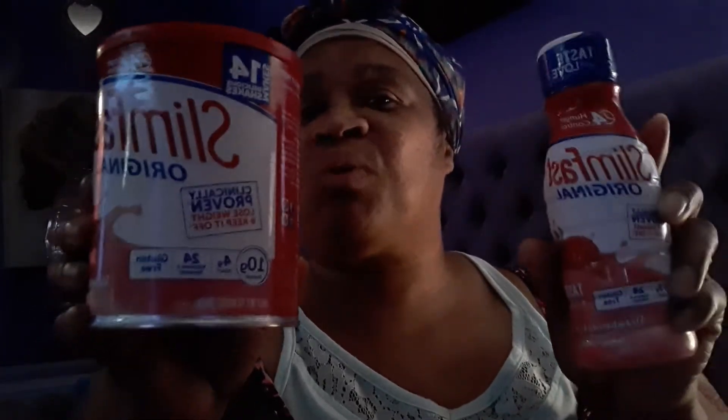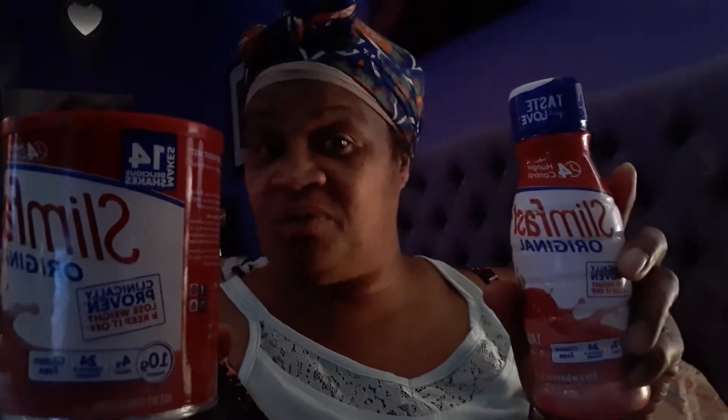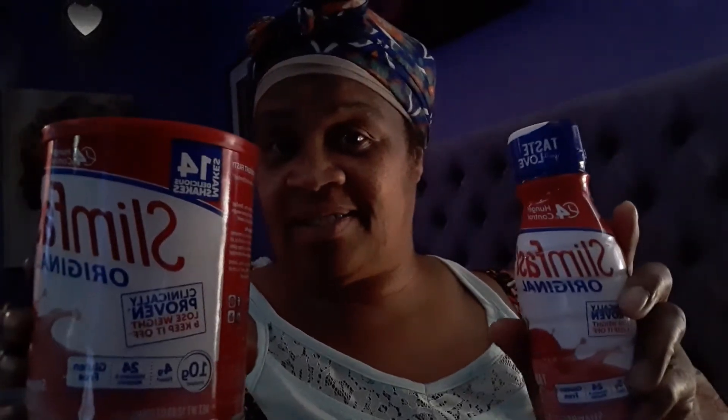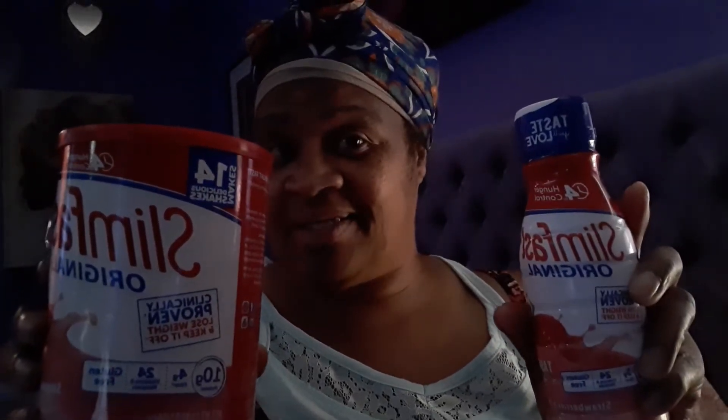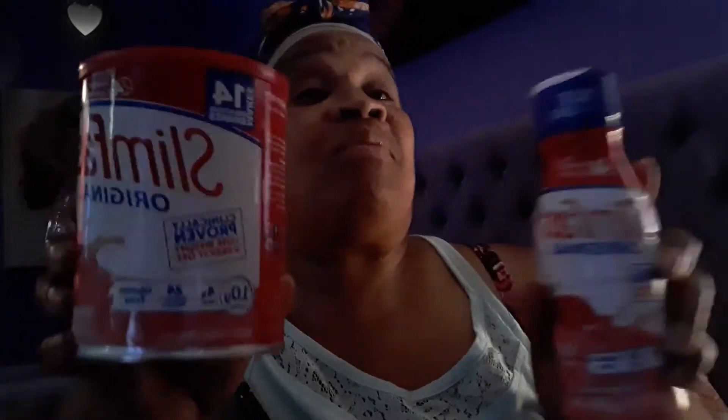I'm gonna use it from the 12th to the 31st and see how much weight I'm going to lose. I am 260 pounds and I'm gonna see how much weight I can lose — but it's not 31 days, it's the 12th so we're gonna take 12 days off.